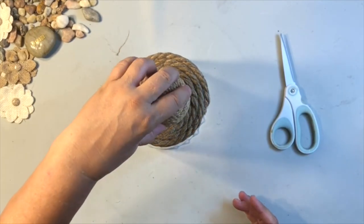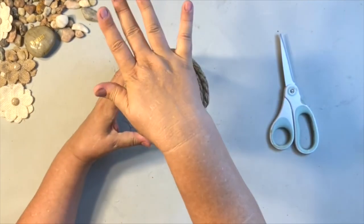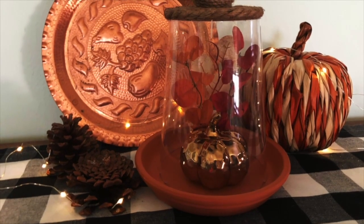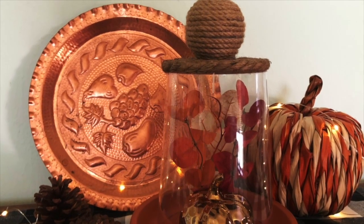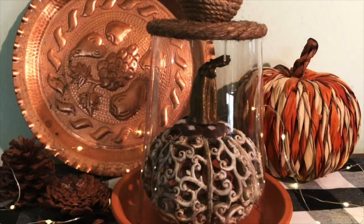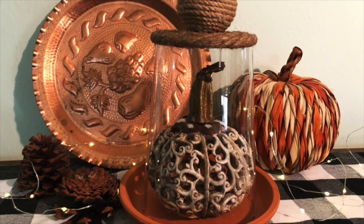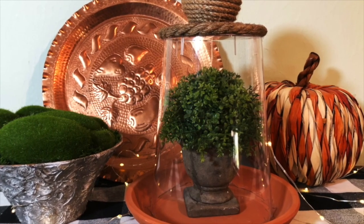For this next idea, I added some Dollar Tree thick rope to the top, then added some smaller rope around a styrofoam ball and glued it on top. You can add anything inside that you like. I grabbed a beautiful gold pumpkin from Dollar Tree and some fall florals — I love how that turned out. There's also a motion detector light that says Happy Halloween — so cute! Here's a pumpkin from Hobby Lobby, and even some greenery. The ideas are endless.